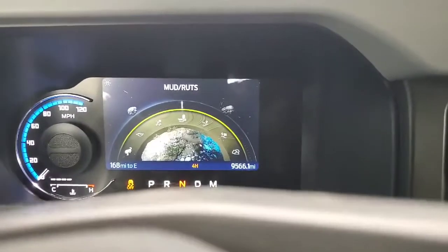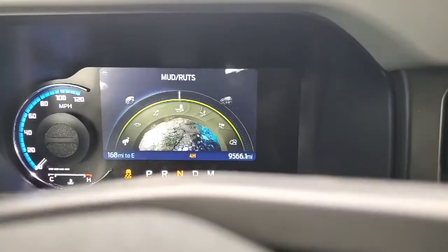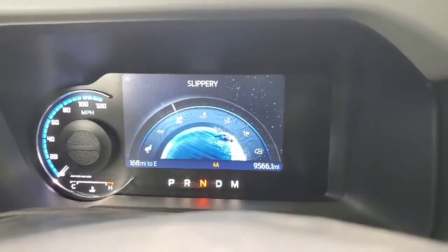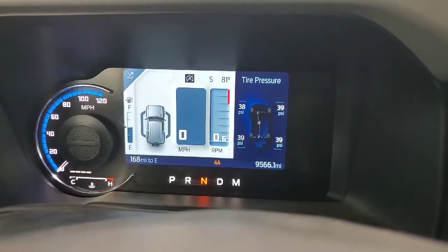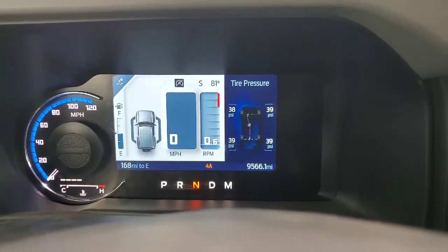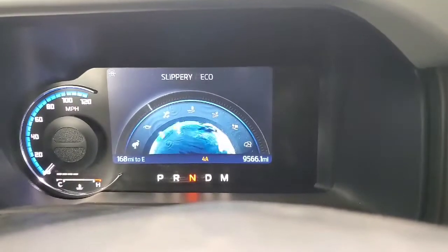You have all the GOAT modes. The ones we didn't talk about: Sand mode keeps you up on top of the sand and keeps the RPMs really high. Slippery mode is your snow and ice mode — it puts us into four all-wheel drive and gets us ready to drive in snow and ice and hopefully have a pleasant time.